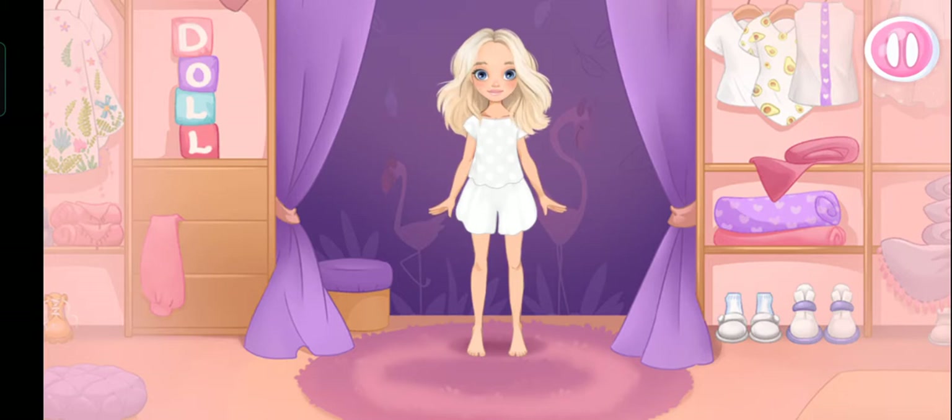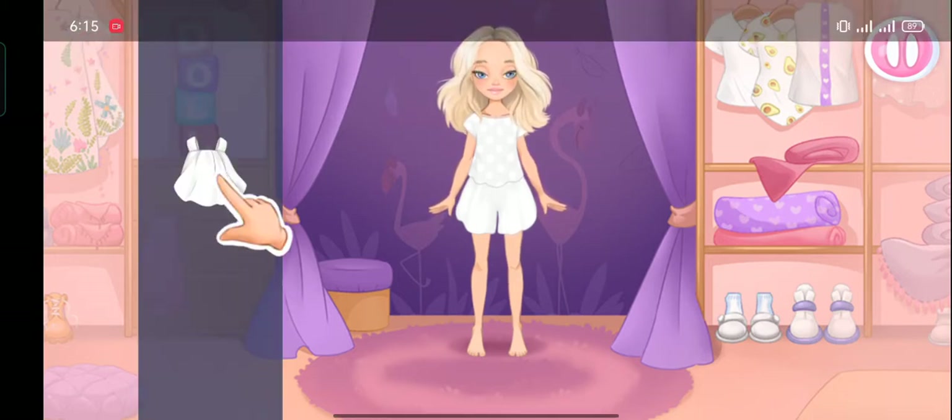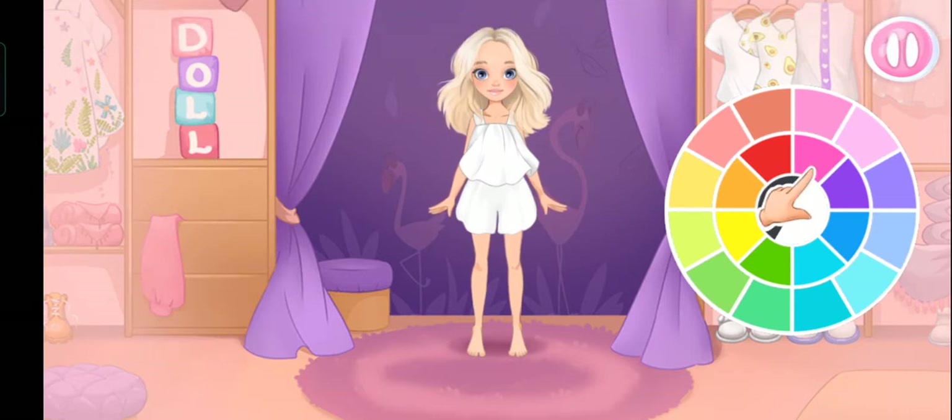Meet Emma the doll. Choose clothes to create a look. Now let's choose a color.